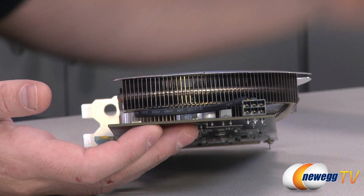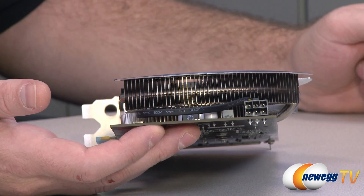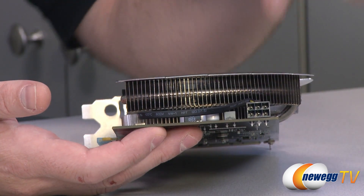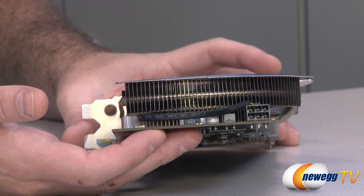Here's your power connector — a six-pin PCI Express. MSI recommends a 400 watt power supply at minimum for this card in your entire system, so bear that in mind, especially if you're going to use the Molex adapter because your power supply doesn't have a six-pin PCI Express connector.